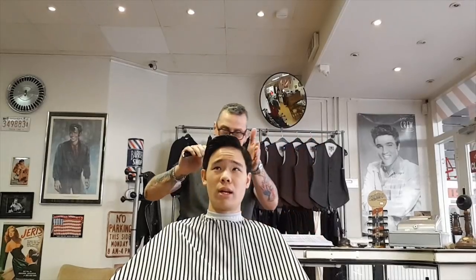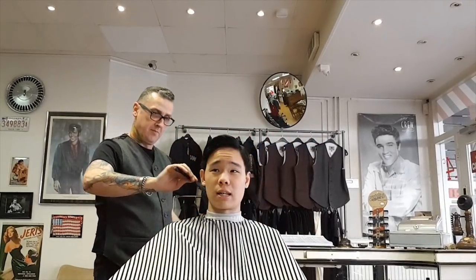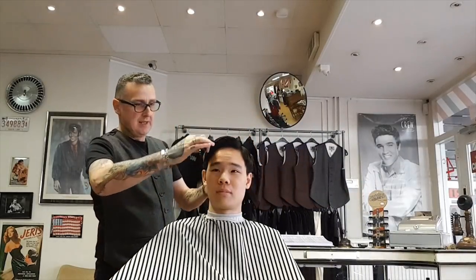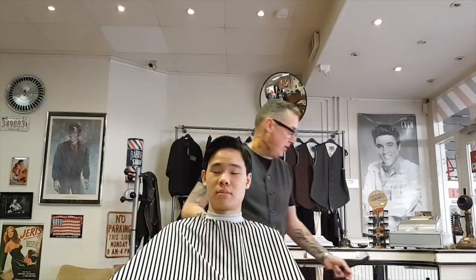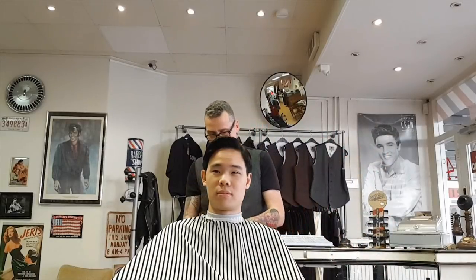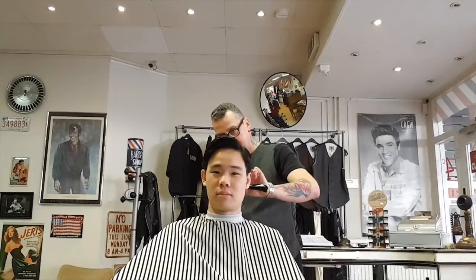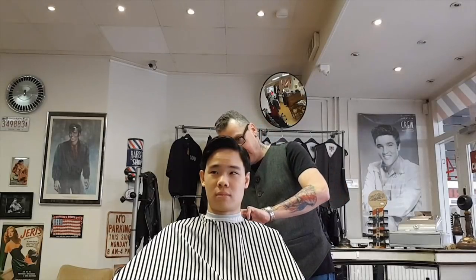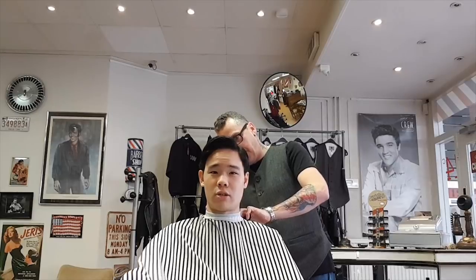Raymond, it would be great if for each step you do, you can explain to the audience what exactly you're doing and why. So first I take the clipper, put a size three on it, first I do the side parts and the back part. The most important thing is to build up right here.